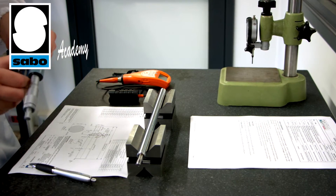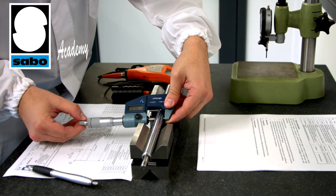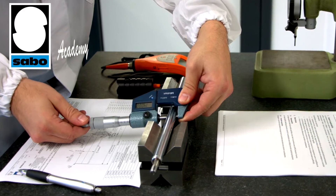We shall now illustrate one of the basic checks carried out when we receive what is an important and often critical component for the proper operation of our shock absorbers: the chrome-plated stem.